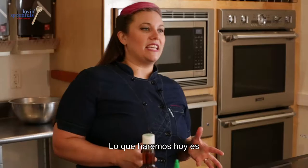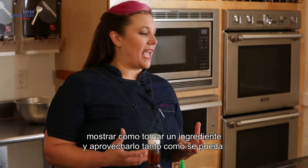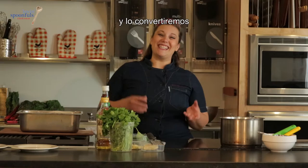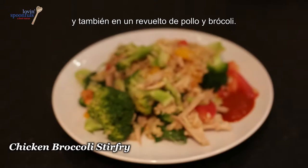What we're going to do today is show how to take an ingredient and stretch it as far as we can. We're going to make a roast chicken with brown rice, broccoli and tomatoes, and we're going to turn it into a Vietnamese-style soup for the next day as well as a chicken and broccoli stir-fry.